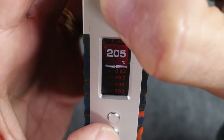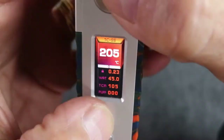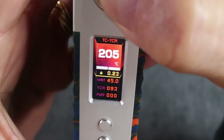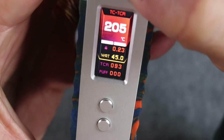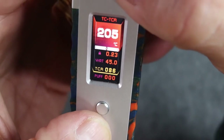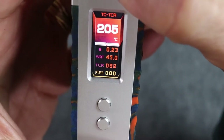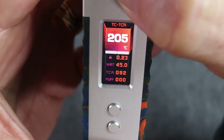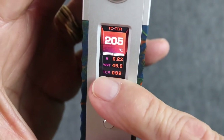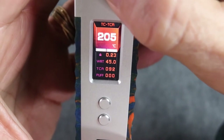What if you don't like vaping at a TCR of 105 — say you prefer 92? Press the power button three times, then press the up button to go to titanium, then to TCR mode. In TCR mode you can lock the resistance, adjust your wattage, and adjust your TCR value. Press the down button to lower it, up button to raise it — let's set it to 92. Press again to reach puff count, hold for 0.8 seconds, and you're ready to go.